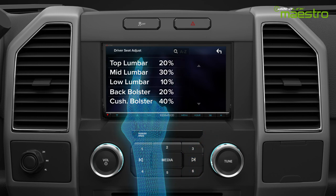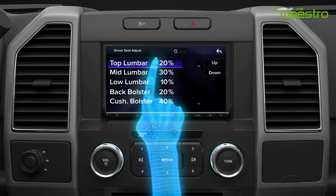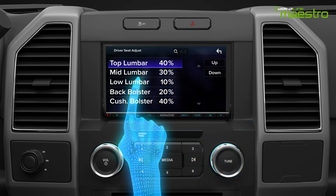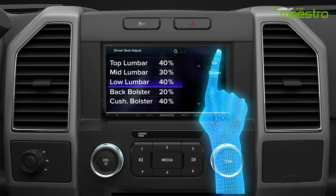The seat adjustment menu will display the current top, mid, and lower lumbar settings in percentage, as well as the back and cushion bolster settings. Simply select the setting you want to adjust and use the up and down buttons on the right side to increase or decrease the level in increments of 10 percent. Then press the arrow to return to the main menu.